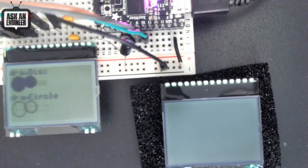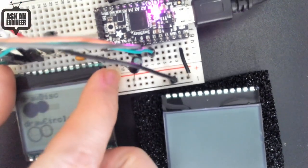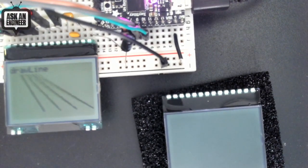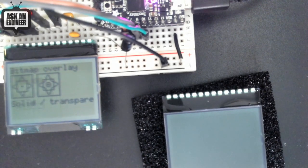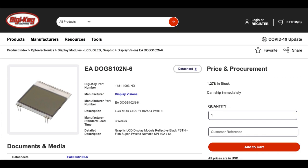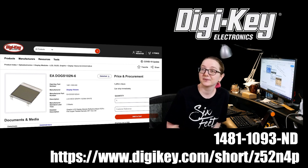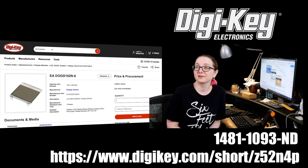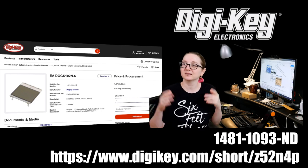There's a full series of these with a bunch of different ones in the family. If you want a reliable display, it's very slim, plugs in with 0.1-inch header, uses SPI, and is well documented. These displays are really cute, inexpensive, and easy to use. You can get these on Digi-Key — use the short URL digikey.com/short/Z52N4P, or search by part number 1481-1093ND, or just search for 'DOG S102' to get the full series.